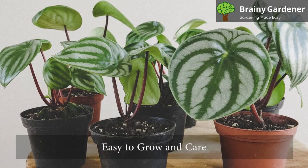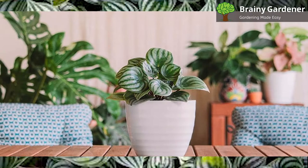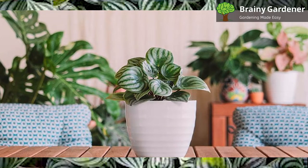Watermelon peperomia is easy to grow and care for. As long as you stick to the proper care routine, there's very little that can go wrong. Here's how you get started.